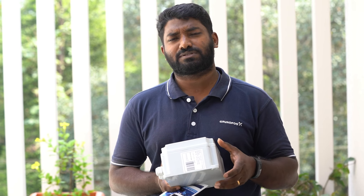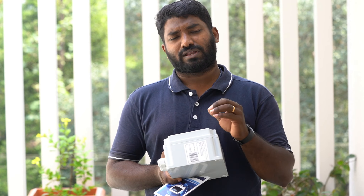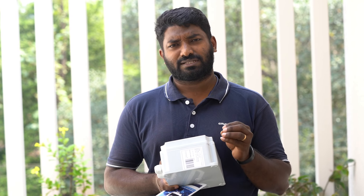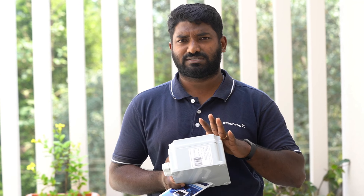We have to set the time and change the voltage. We have to check and verify the voltage.